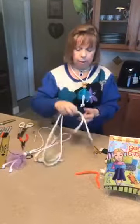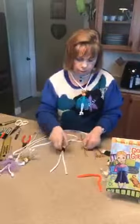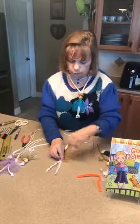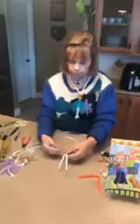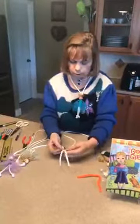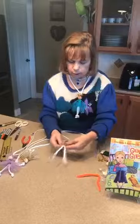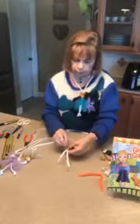Now I take a gold chenille stem and again start at the bottom. I start with the feet — one foot a little longer, which I can trim — and I'll make the knots now or later. I fold the chenille stem over the cord in each direction, then pull it gently around the back and keep bringing it forward, around and around, to form the body. If I want a longer body, I can add a second chenille stem.